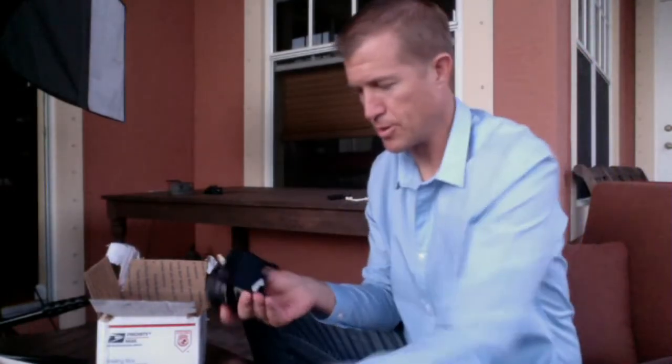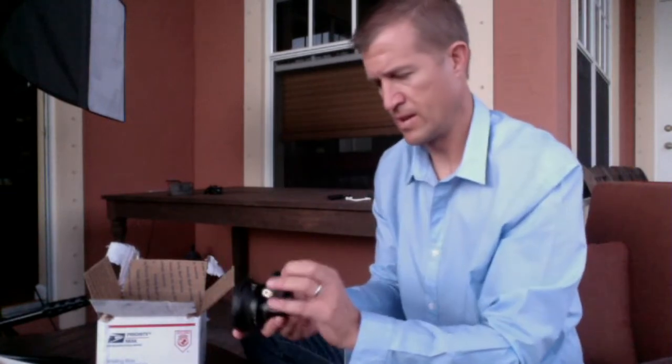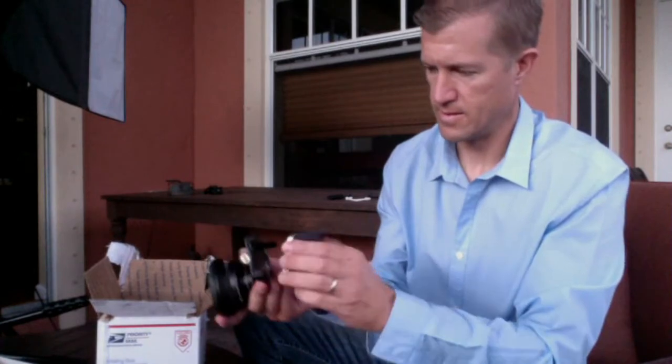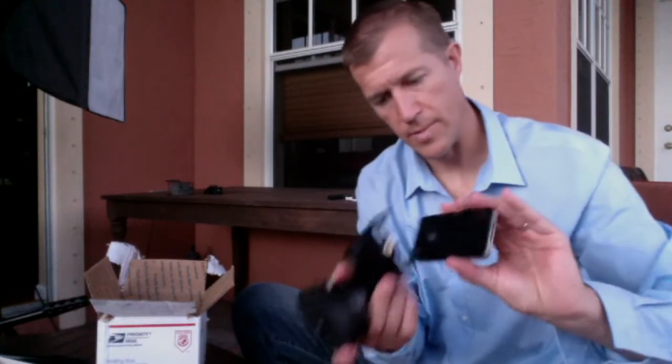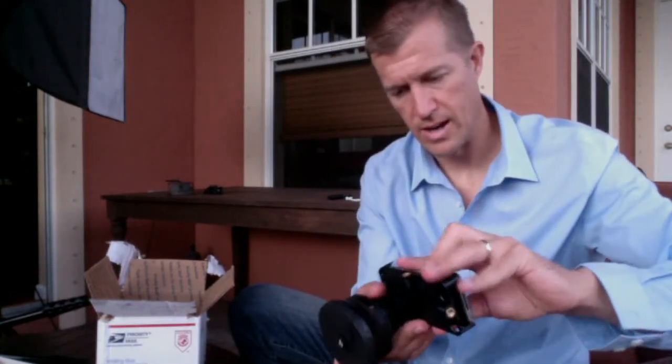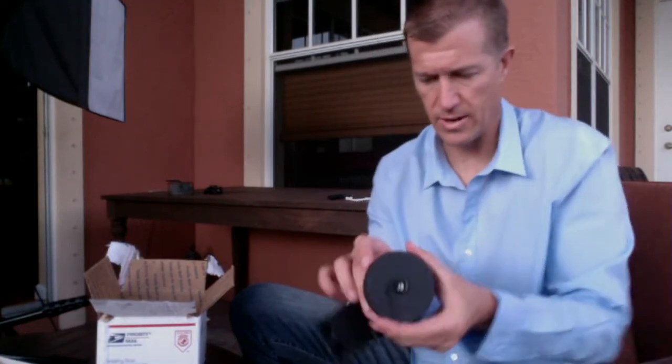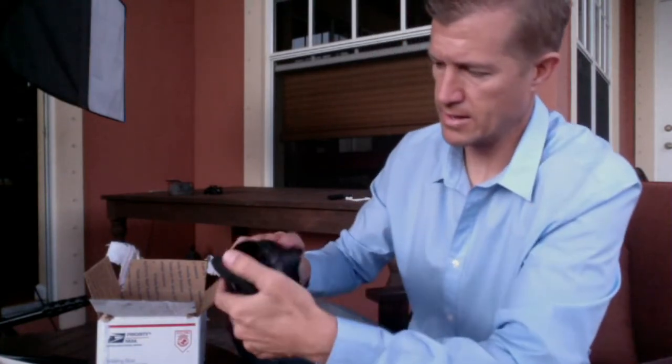And then you basically put your iPhone — so I guess this is pretty cool. You want to make sure you put the lens obviously in front of the iPhone, in front of the big lens here. And then basically take that off.